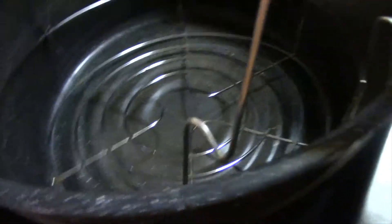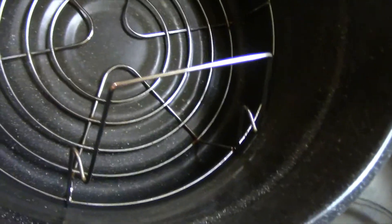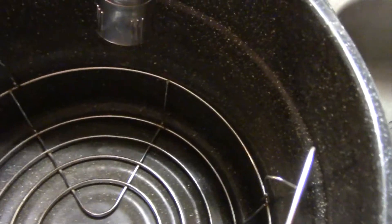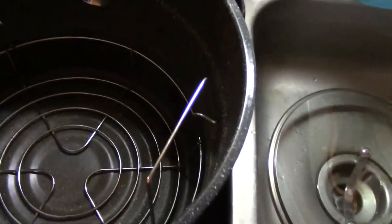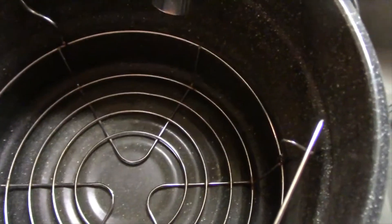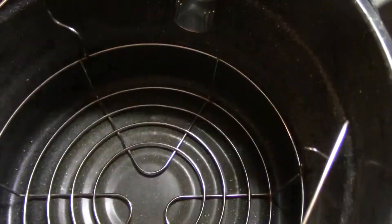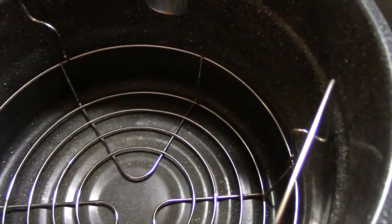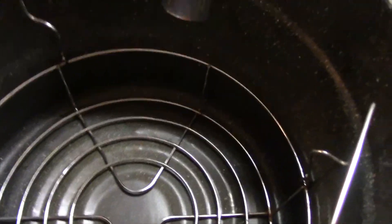Now, if you want to get into canning and want to get an actual water bath canner, this is how it's going to be — you'll have your little rack and then your top. This is good if you get to the point where you want to do some heavy-duty canning. You need to have a pressure cooker for low-acid foods like meat and beans. Go on Ball's site, FreshPreserve.com — there you have everything you need to know.